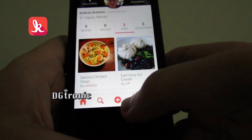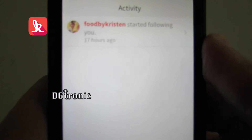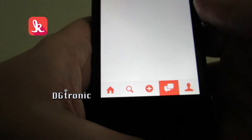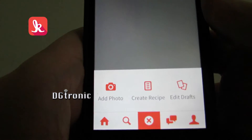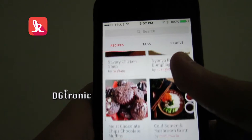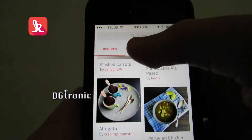At the bottom again, you see the notifications icon — somebody has started following me. Foodie by Kristen has started following me. The plus sign is for adding your own recipe: you can add photos, create a recipe, or edit drafts. The magnifying glass gives you all these recipes, and you can also search for things.